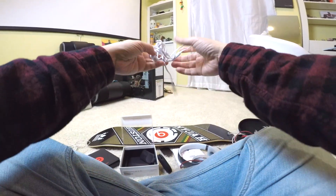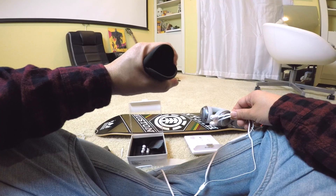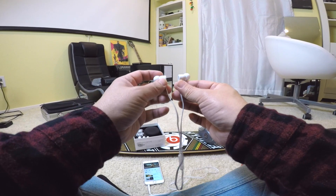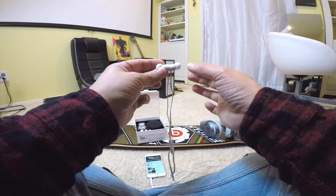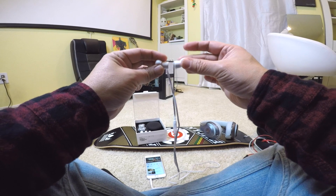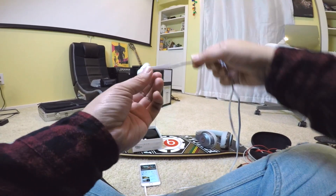Tangle-free — oh yeah, it's tangle-free. How do you like those earbuds? I like them a lot. You know what's cool — I didn't know it had magnets on it. Check it out, that's so cool — magnetized! I like that.